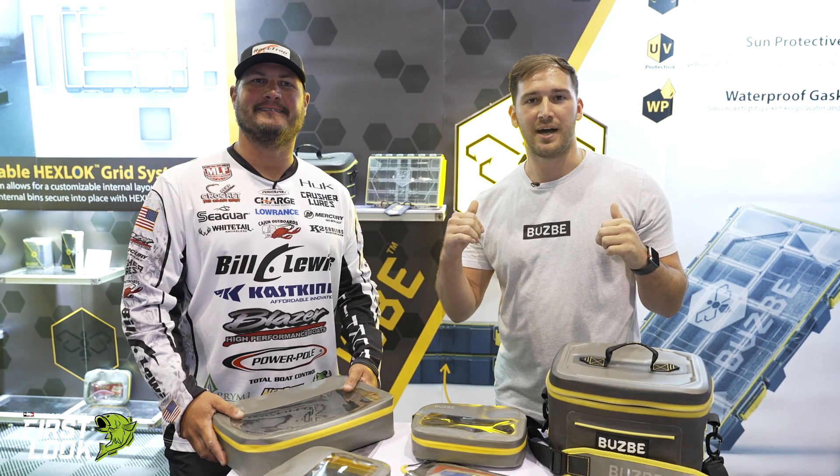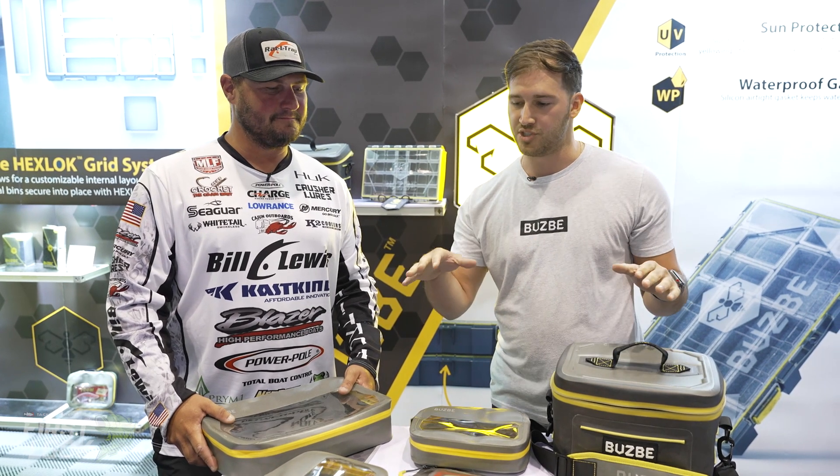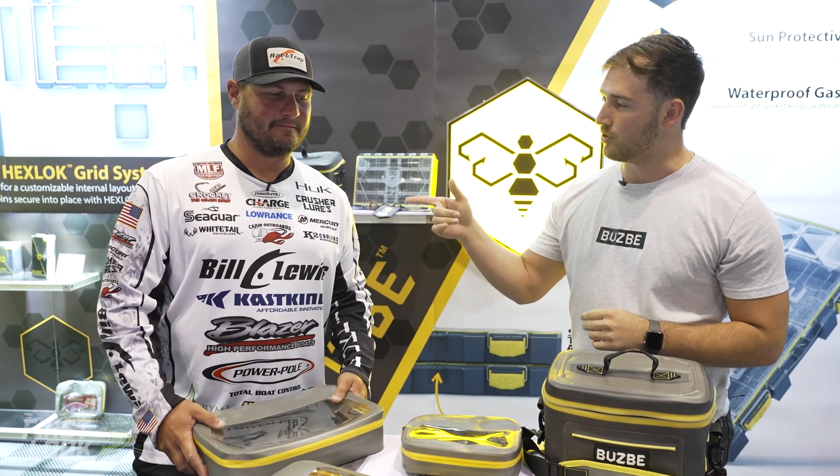What's up guys? Caleb Sutton here with Busby Modular Tackle Storage. We're at ICAST introducing the new Busby Modular System. We got MLF Pro Cliff Crochet here.